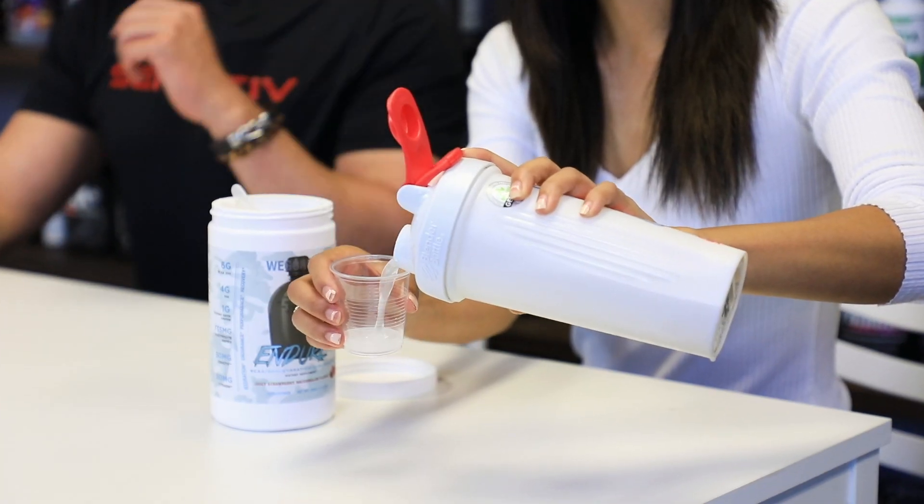We have it in the juicy strawberry watermelon flavor — let's give it a taste. So usually a lot of watermelon flavors go wrong. A lot of them go with that Jolly Rancher watermelon flavor and that's overwhelming. This is very thirst quenching, it's smooth, it goes down easy. This feels like an actual hydration flavor versus drinking candy.